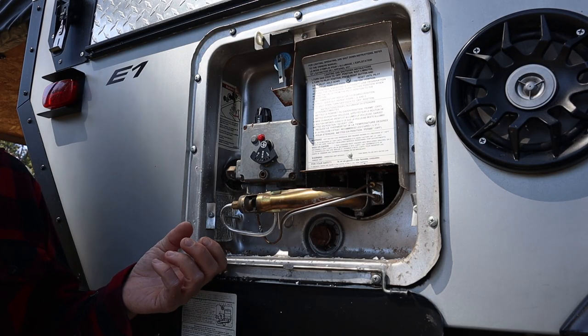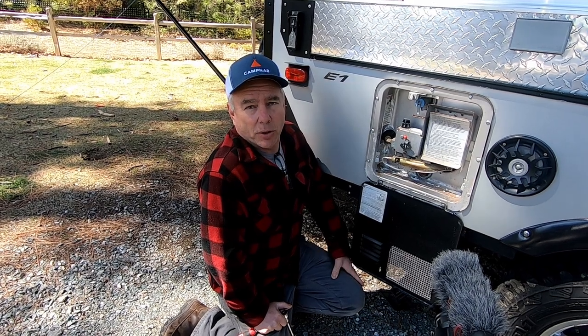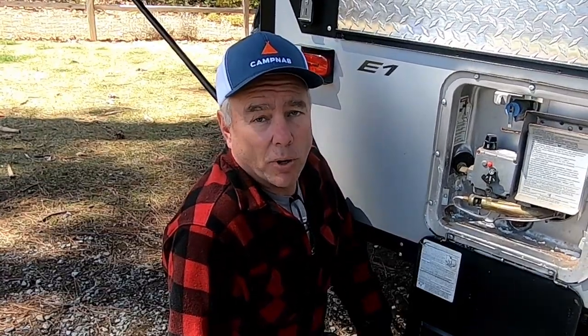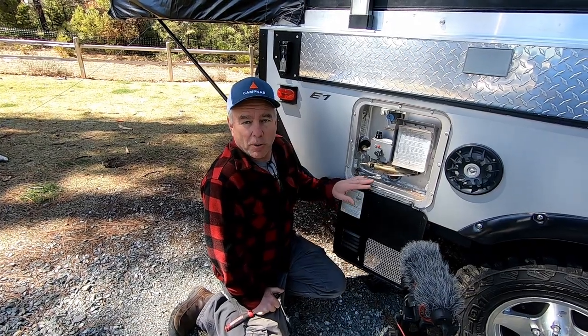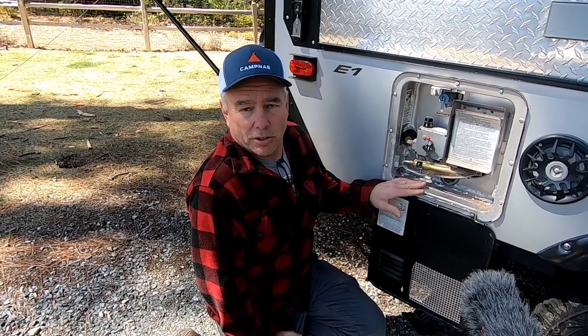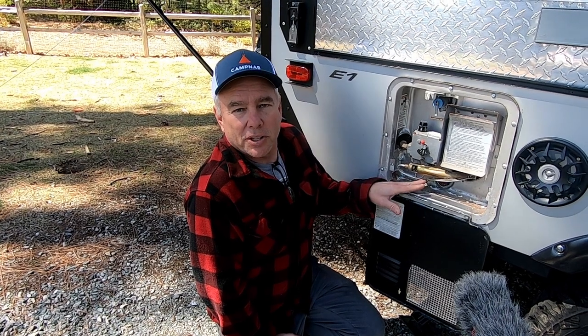Every time you drain the water heater you should check it, because that's actually how you drain the water heater. So if you never drain the water heater, you will never know how bad your anode rod is. This one I already know is bad because I took it out, but I put it back in just so we could see how it comes out — so you won't see any water coming out this time. But when you do it, make sure you don't have water pressure.